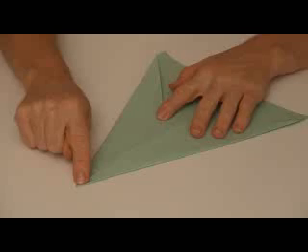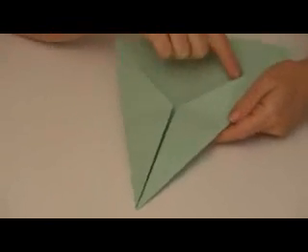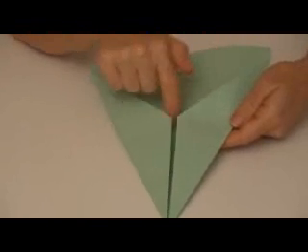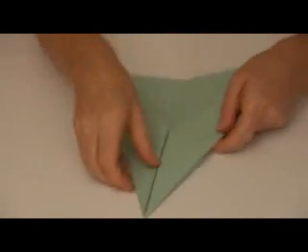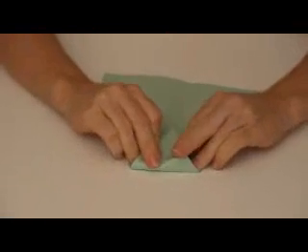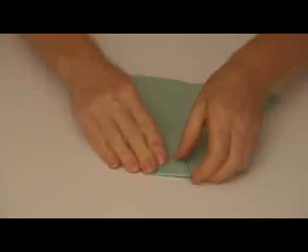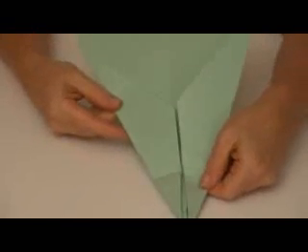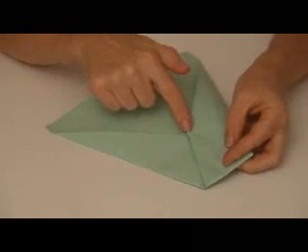Now I'm going to take this top point and bring it to the point where this makes a V right in here. I'm going to put my top point right at the tip of this V right here, so I'm going to fold that down so it looks like this. I've just taken that top tip and placed it right there.